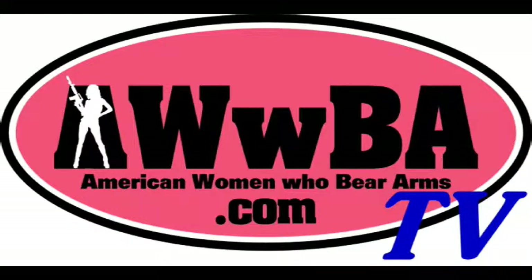Welcome to American Women Who Bear Arms, AWWBA TV. And now it's time for another AWWBA Quick Tip. Hi, AWWBA community. It is Michelle from Maine here with another helpful hint.